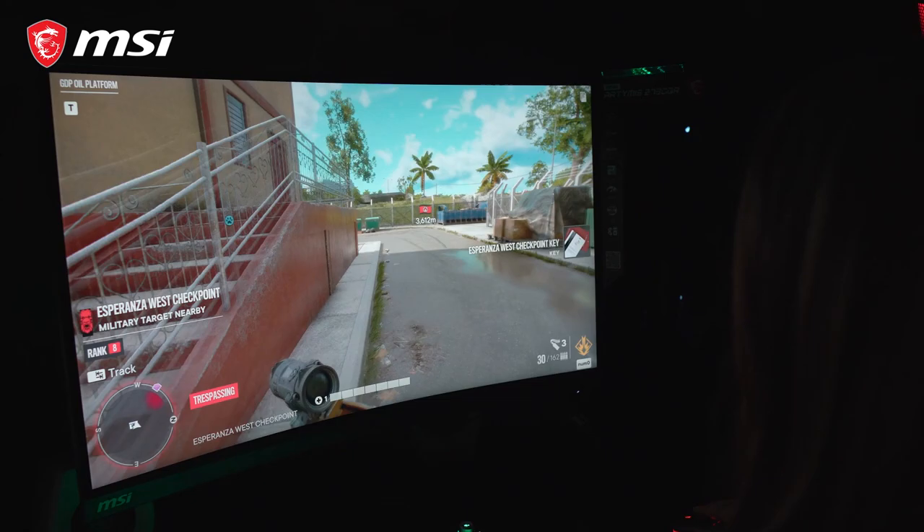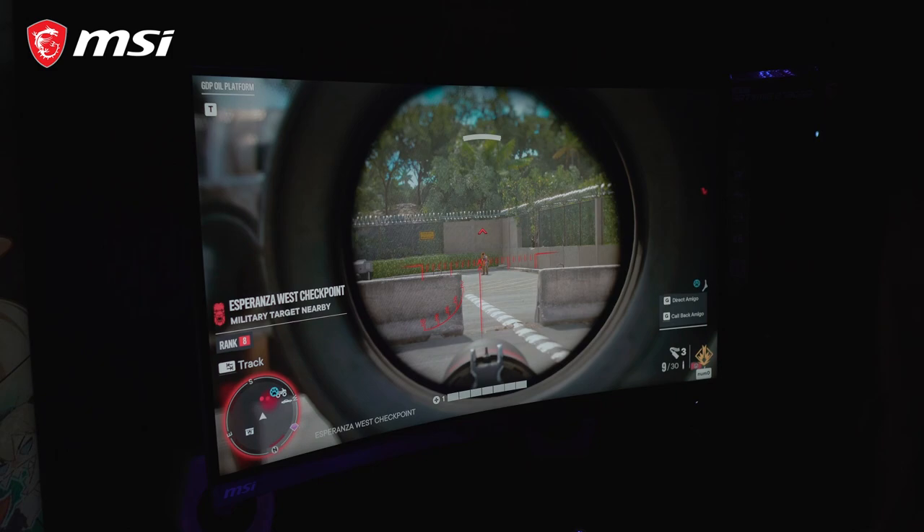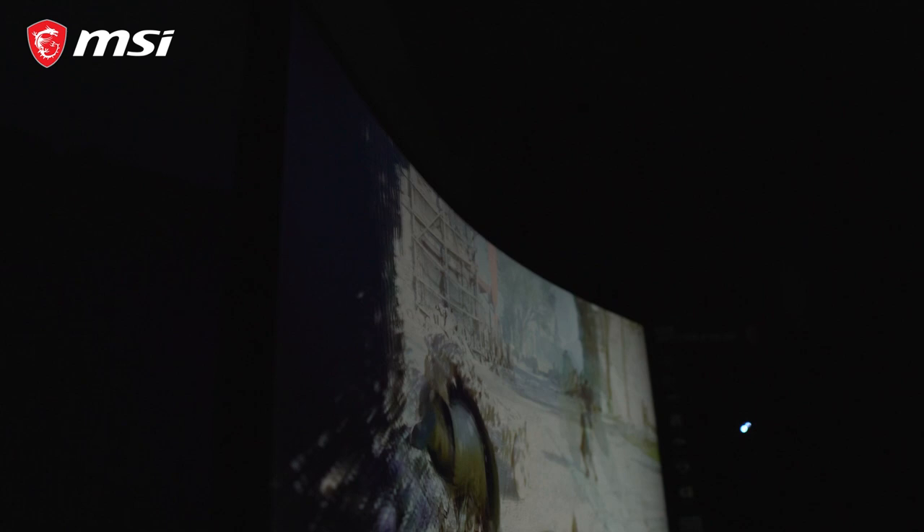Aside from that, we also have a 2560x1440 resolution and HDR400, which gives a more vibrant and realistic image quality. You can also benefit from these features not only in gaming, but also in editing and watching movies as well. And it has eye care that produces less blue light, so you can play games for a long period of time without eye fatigue.